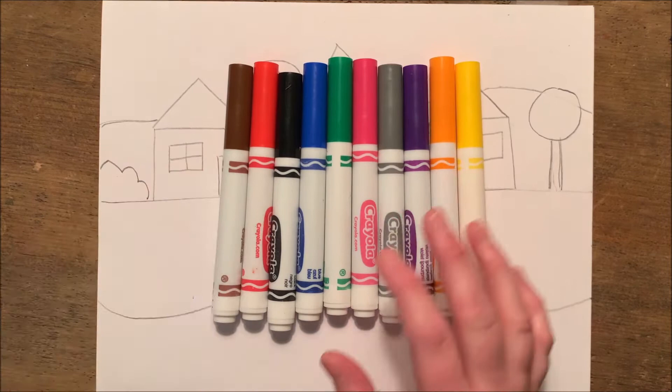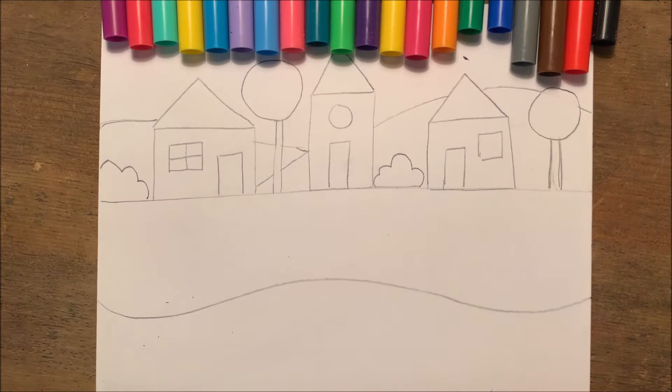I have all the classic colors here, but I'm also going to be using some pastel markers to alternate some of those colors.